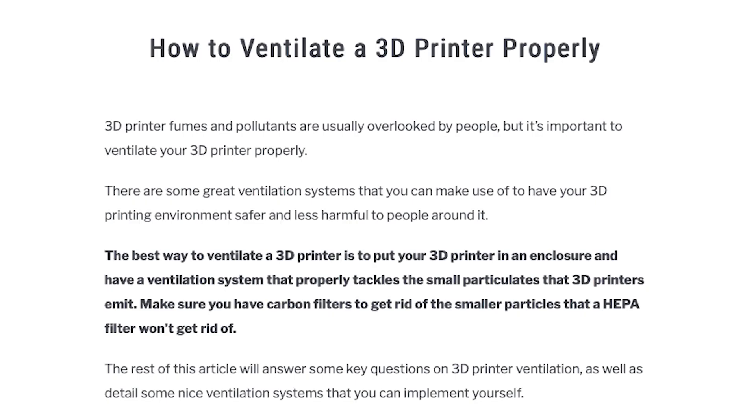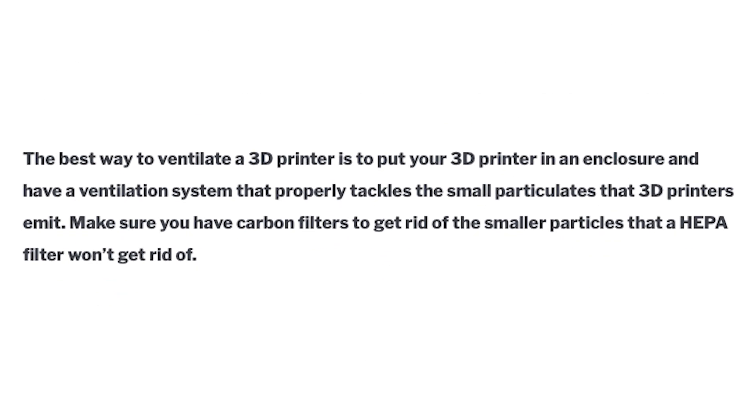A little bit of research shows it's good to be printing even with PLA in well-ventilated areas. For me, I do have some lung issues. I'm super sensitive, and if I'm going to spend a lot of time around this device while it's printing, I want to have a ventilation system and a filtration system to clean that out.